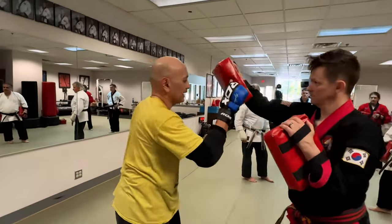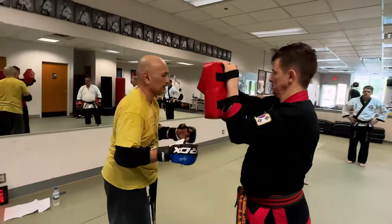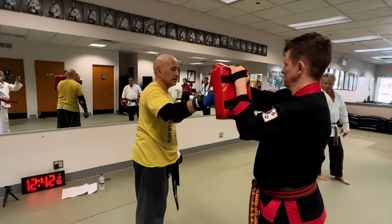He's going to give you a high line, okay? Your objective is to deflect off of this and kick that.